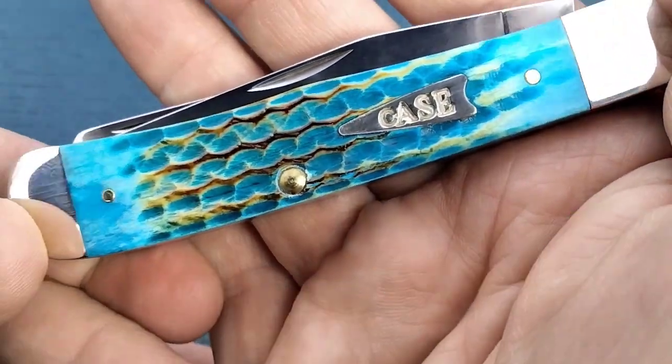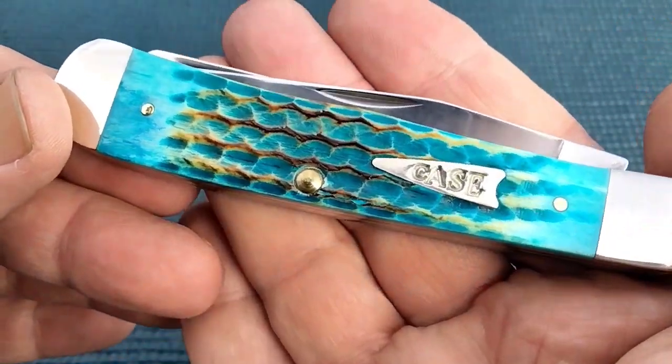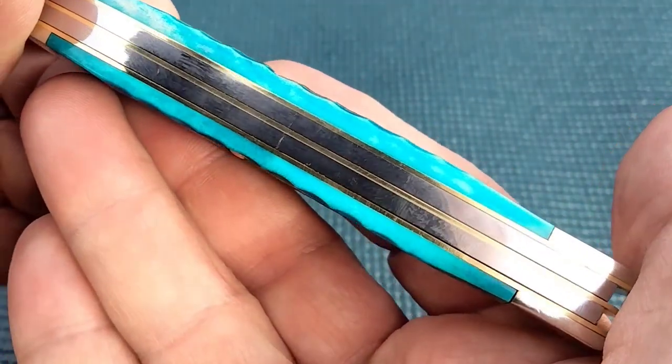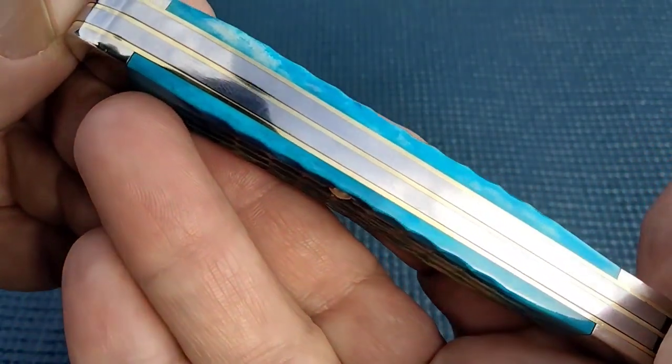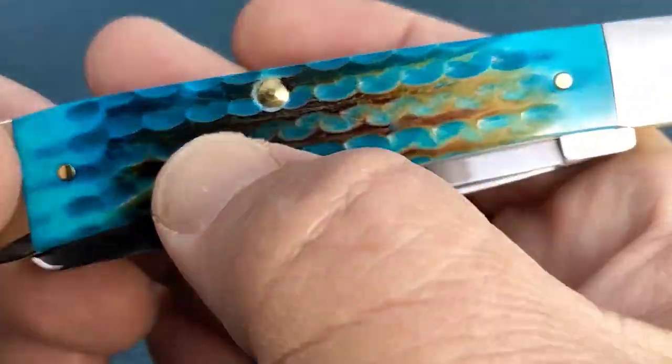Now this knife is a Smoky Mountain Knifeworks exclusive. I was lucky to get one of these. Right now they are sold out. I don't know if they're awaiting a back order. But this and the Lizard Skin both utilize what's known as this Burnt Bone.